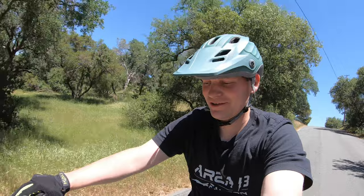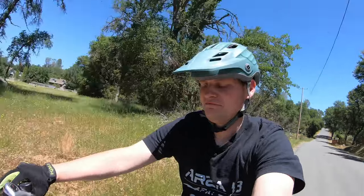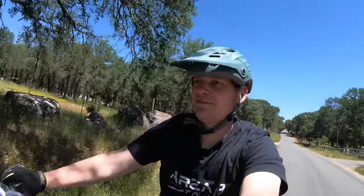Here's the downhill high-speed test for stability. 24 miles an hour just coasting down that hill — feels fine. 20 inch wheels, fat tires. 20 inch wheels, if you haven't ridden one, are going to feel a little squirrelly if you're not used to it.